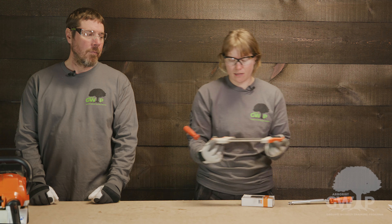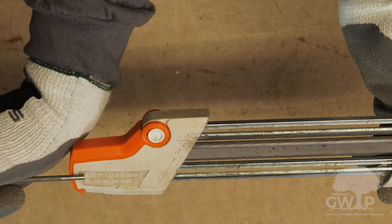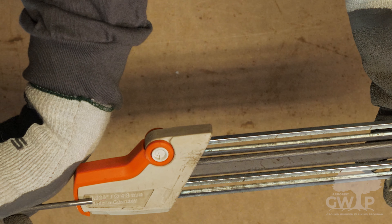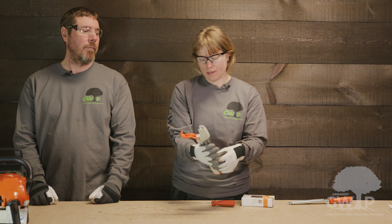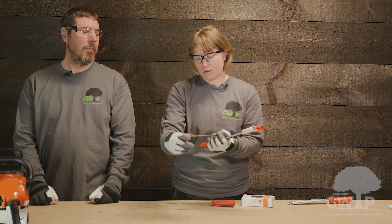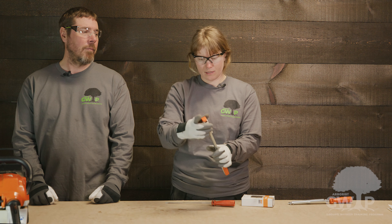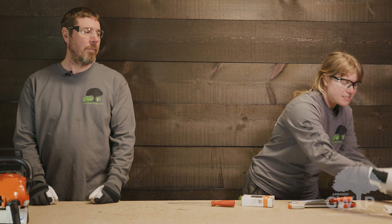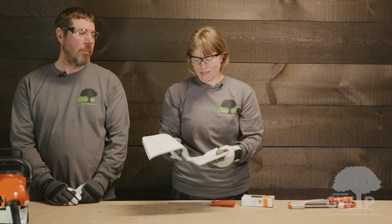You can also find the pitch on your 2-in-1 file — this one shows a 0.325 pitch. To find your file size, you can open up that 2-in-1 file, take out a file, and the file size is printed on the side: three-sixteenths for this particular file. The other place you can find your proper file size and pitch is in the manual, where there will always be a chart. And that is how you find the pitch and the file size.